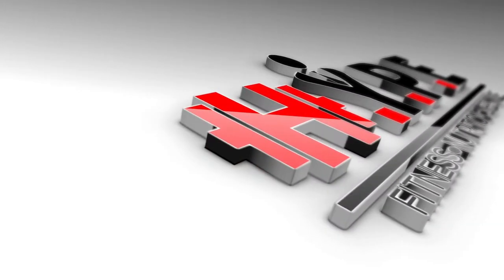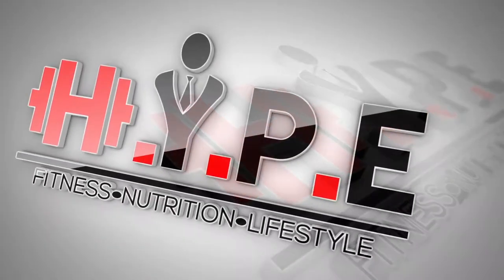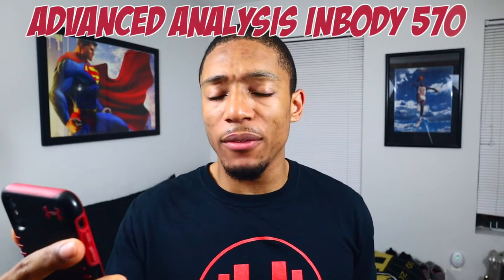Dry lean mass — what is that? So during the retreat, we had that recovery weekend and it was amazing. However, there was one question that I kept getting from everybody, and it was from just one machine that would spit out these results and all these numbers, and people were just like, I don't know what this means. And what that was was the Advanced Analysis InBody 570.